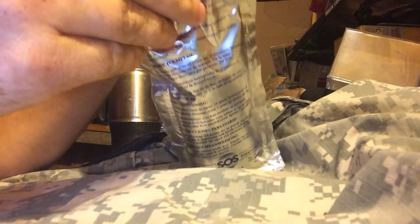The tear notches on the FRH actually did work. The tear notches on the water packet, however, are not very good at all — or not there at all. Either way, it's definitely a pain to tear the corner off.